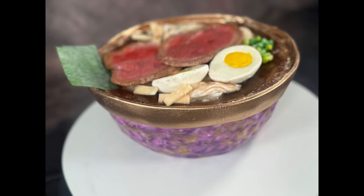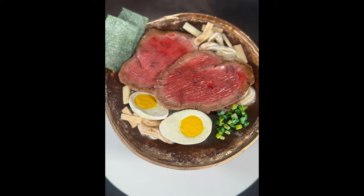Hey everybody, it's your girl Mimi of Mimi's Mocha Treats, and today I'm going to show you how I created this realistic bowl of ramen.